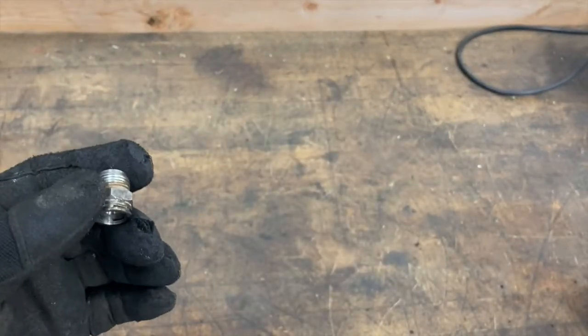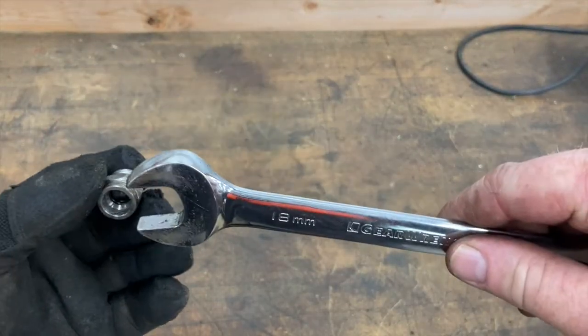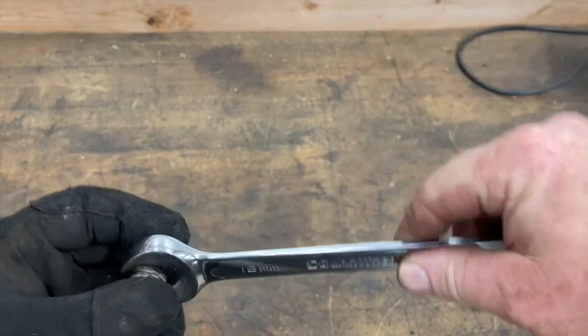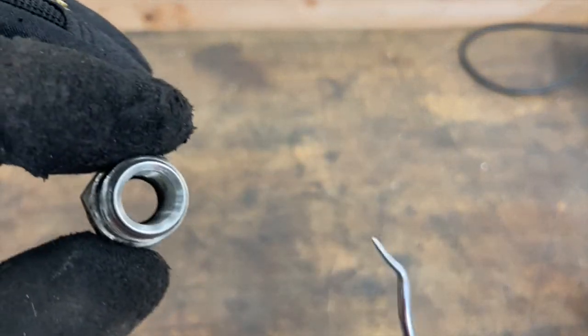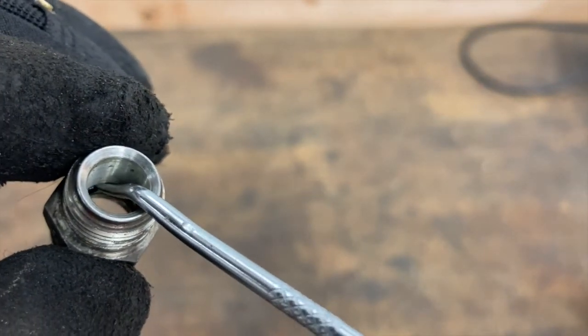This is connected and screwed into the radiator. You're going to take an 18-millimeter wrench and go ahead and screw that off. This is the fitting that we're talking about, and inside — I'm going to get real close — you can see there is an O-ring right down there.